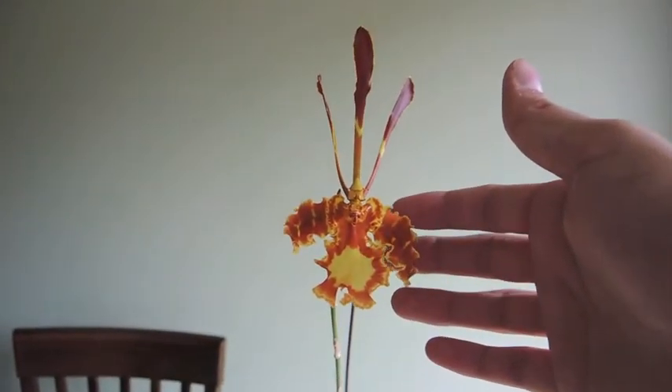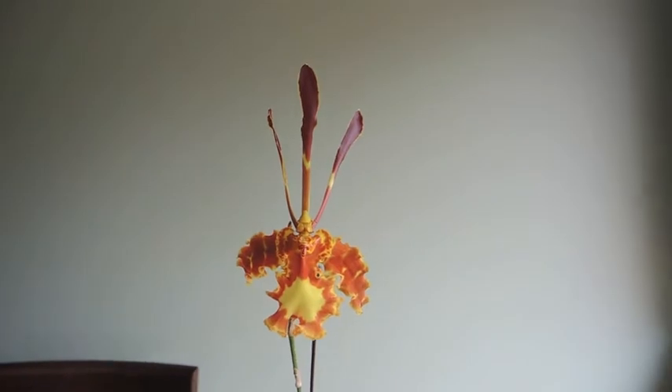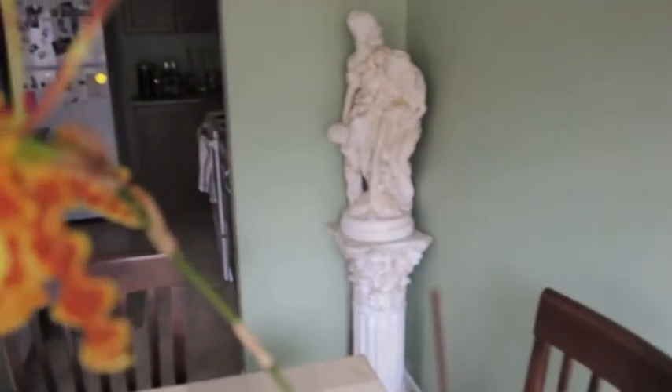As you probably know, this was a $5 orchid for me — it was on the clearance rack. Since it's a sequential bloomer, it has...